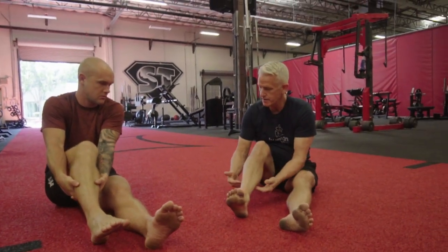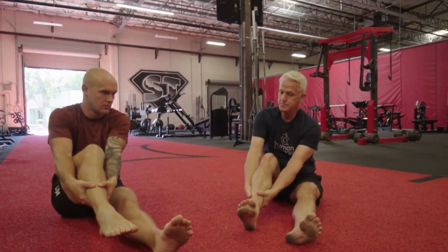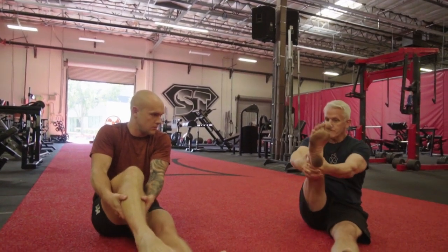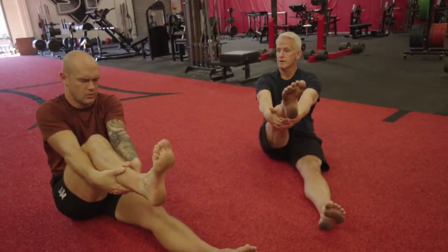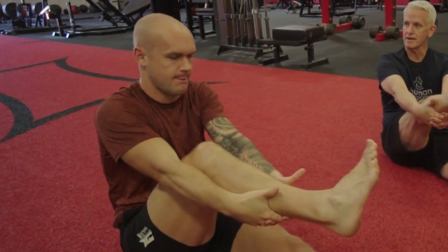So what I'm doing is gripping really hard, pulling back, and then moving the foot. Take your thumbs off so all the weight is on the fingers. There you go — now you've got your calf. You feel that again?